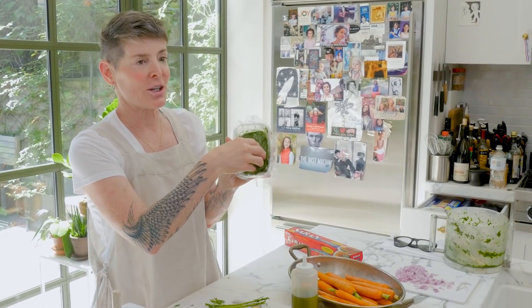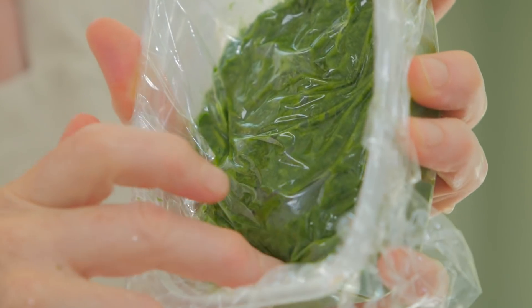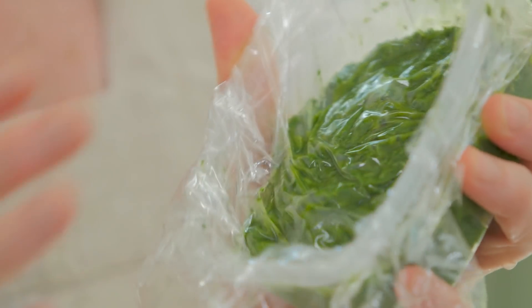So you press it down so it's touching the pesto, minimizing air contact. Put this in the fridge until you're ready.